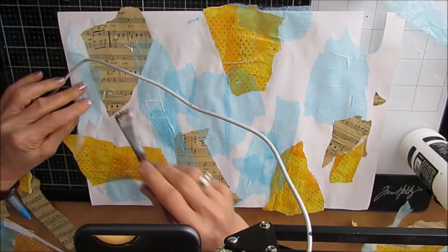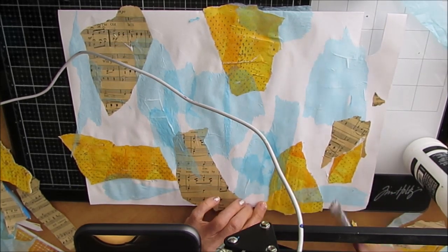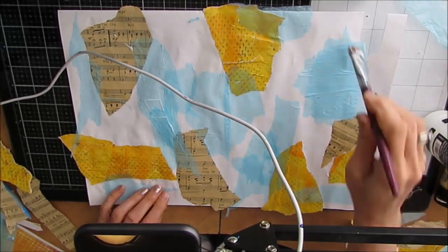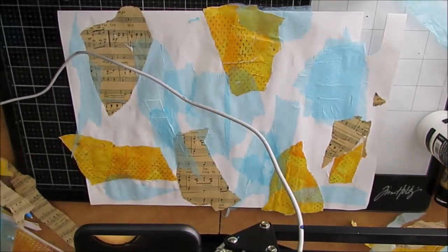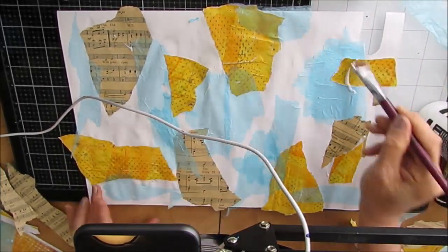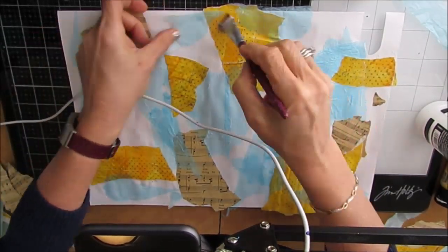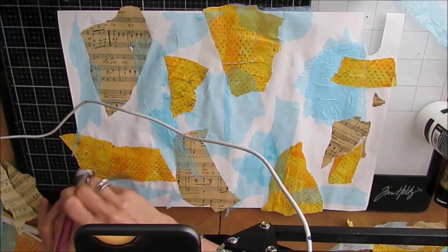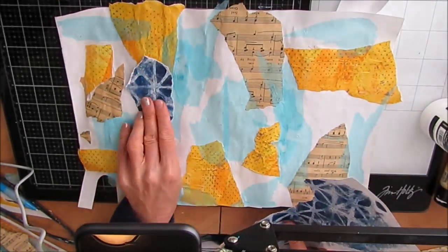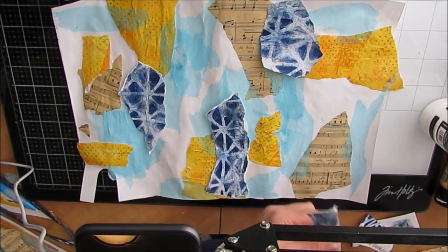I wanted to do this masterboard and this color scheme challenge not using color medium, but using papers that already have those colors — like the tissue paper, like the gel prints, like the parchment paper. Now if you don't have gel prints and you don't have a stash like that, you can use scrapbook papers, or bits and pieces from magazines in those colors. You can rip magazine pages out, sort them by colors — yellows, browns, greens — and use them in those backgrounds.